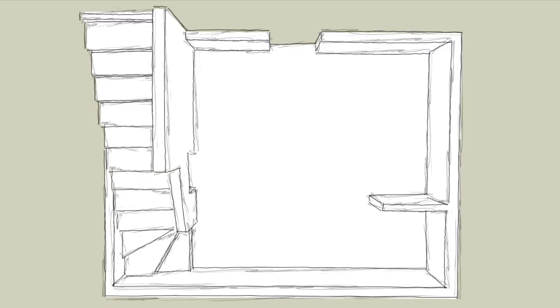Now we have to plan where our outlets are going to go and where our electrical is going to run. Here you have an overhead view of the laundry room. Obviously the stairs are here, the washer and dryer are here, and then the counter is going to be here with the sink. This is what it's going to look like once we get the walls framed in, but this is the plan.